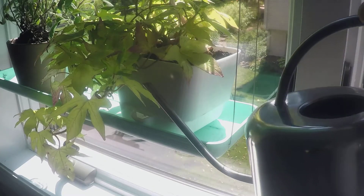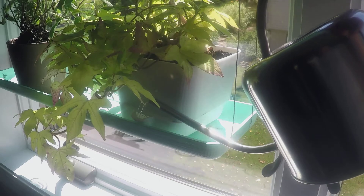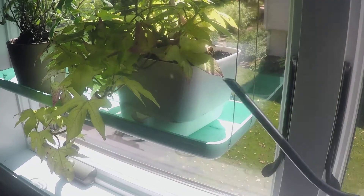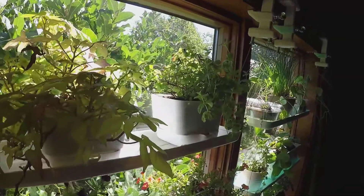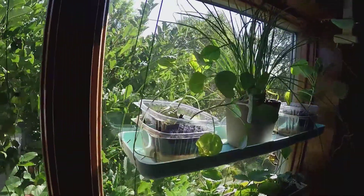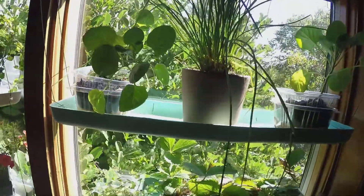Our self-watering planters make garden maintenance a cinch by allowing you to water as little as once a week. Grow a year-round herb garden, grow strawberries, vegetables, decorative plants, start your seedlings. With the SecuraGarden, indoor gardening has never been easier.